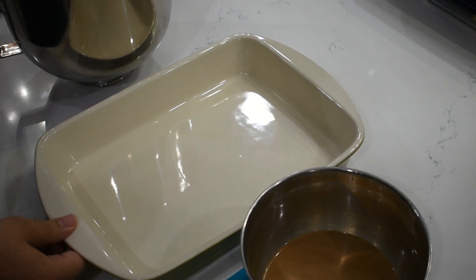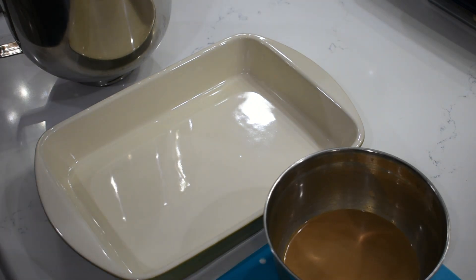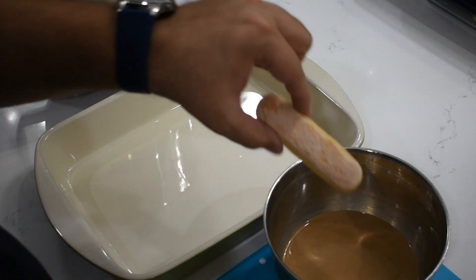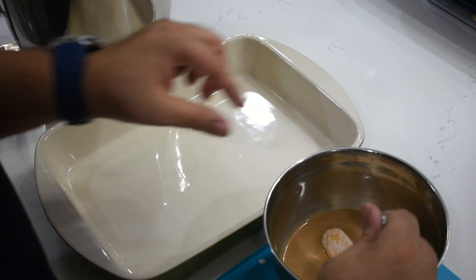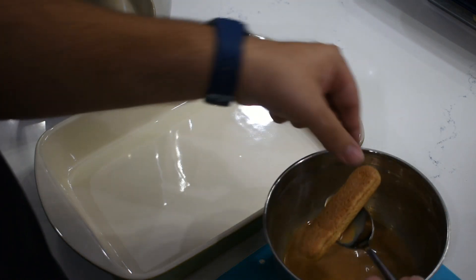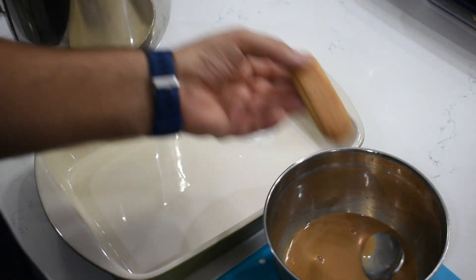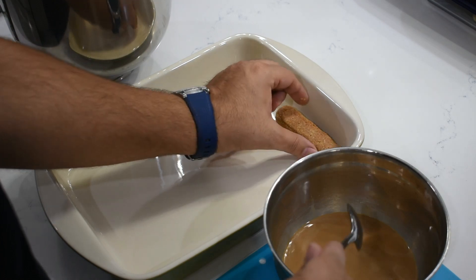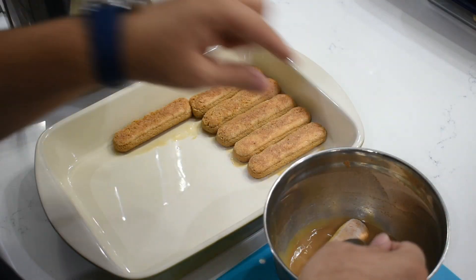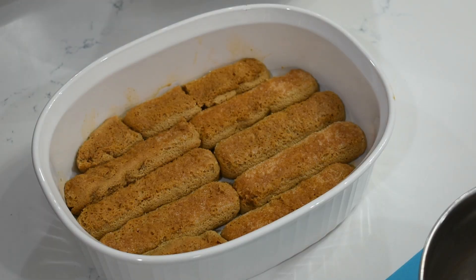Set this aside and let's move on to assembly. We made some chai earlier and allowed it to cool in the fridge until it was completely cold. We will then take our ladyfinger cookies and dip them in the cold chai to allow them to absorb all of the wonderful flavors. This should take about 15 to 20 seconds for them to get fully soaked. Next, place them into a baking dish and start forming your first layer. Halfway through, you can also switch to a different baking dish if, like me, you realize the first one was too big.